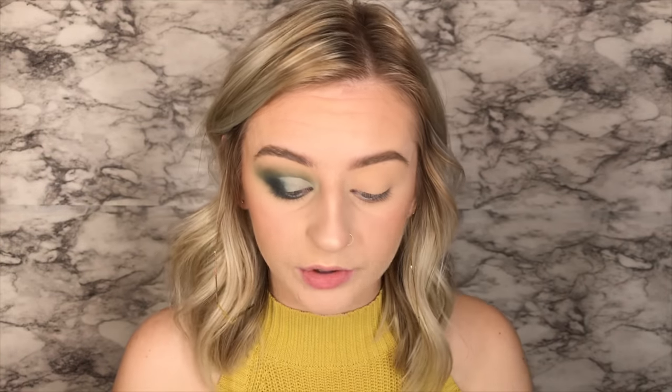All right, so once I have that on I'm going to go in with the Power Cut shade, which is that really pretty silver, and I'm going to lay that just right on top of the concealer. This just kind of makes it so it's a little bit more intense. Now I'm going to go in with one of my new goodies — I just bought this today also. It's the Stila Magnificent Metal in Diamond Dust. I'm just going to lay this right on top. This is so pretty — look how sparkly that is!